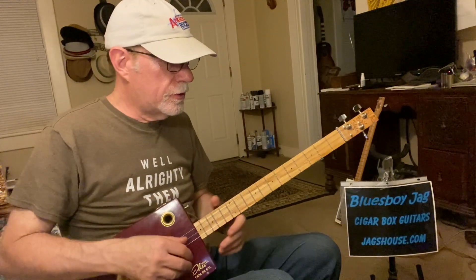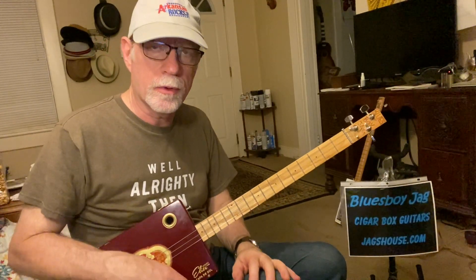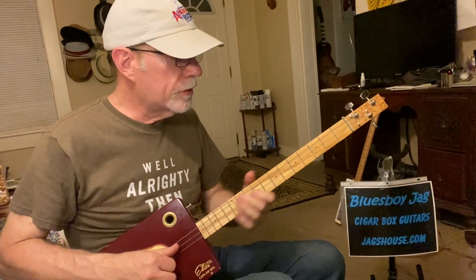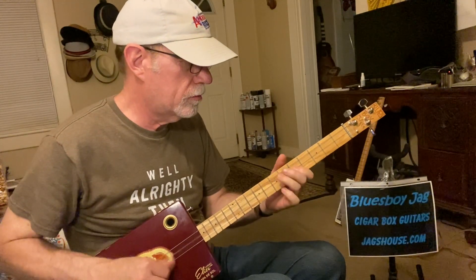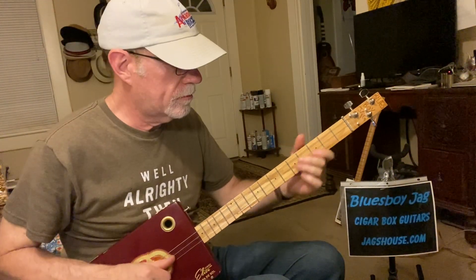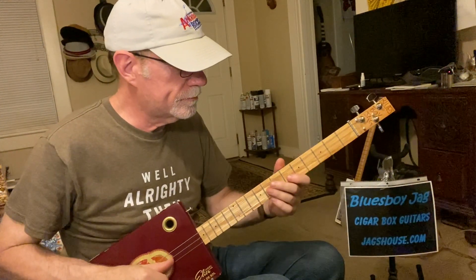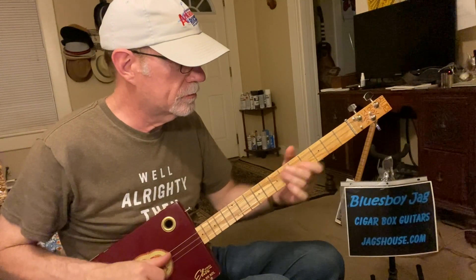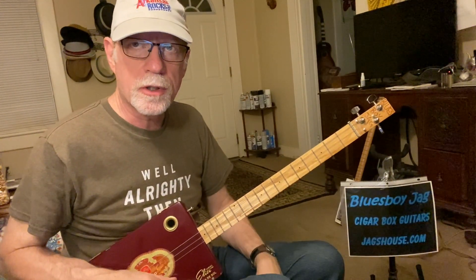So let's get right to it. On this particular song, you've got some pretty cool funky rockabilly stuff going on here. The main riff starts on the second string, second fret. We're going to hit that one note.